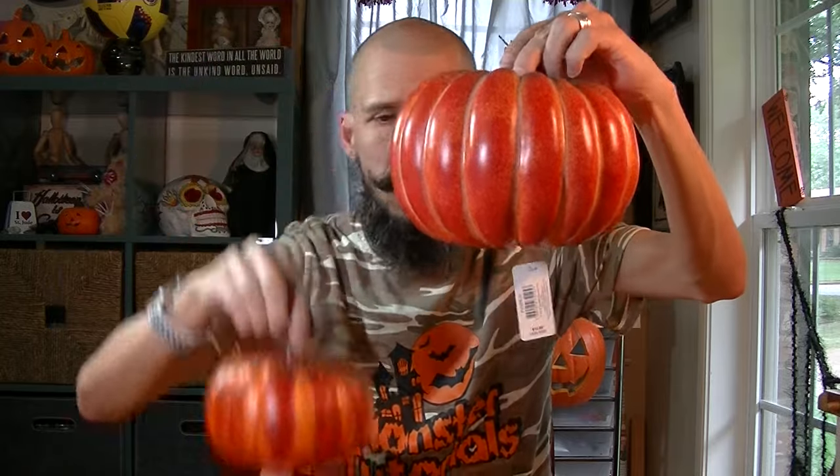There are links to this below, but these are more expensive than regular pumpkins. This one was $6 that size, and this one was $13.